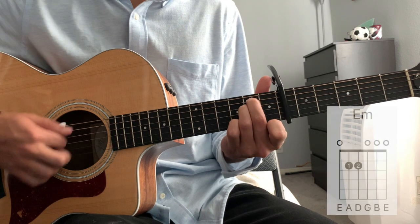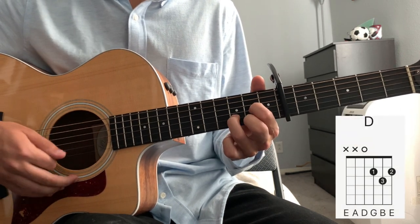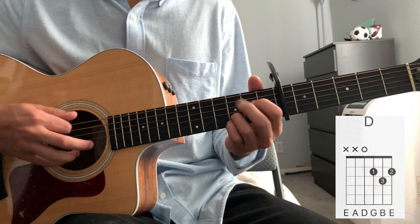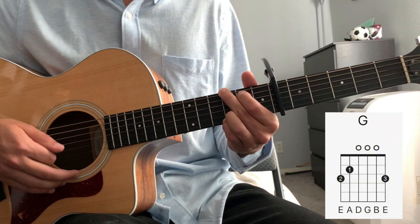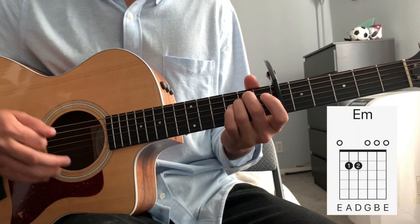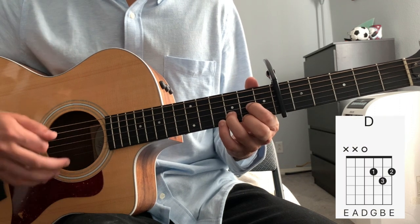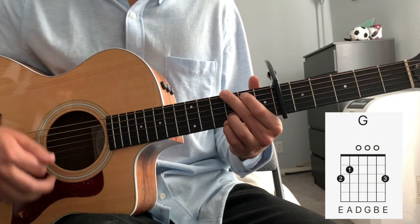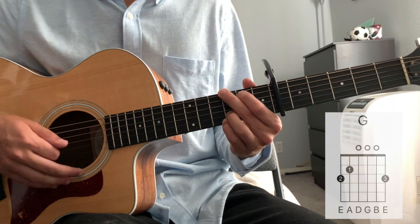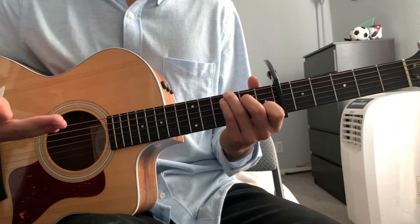And we're just going E minor for one bar, then a regular D chord for one bar, G for one bar, and C for one bar. Then E minor again, regular D, G, and C — and that leads to the outro of the bridge, which is the exact same as the rest of the song.